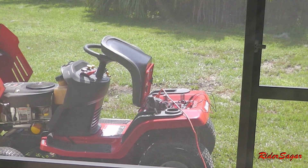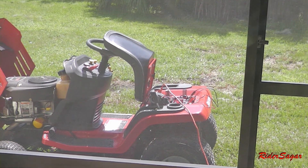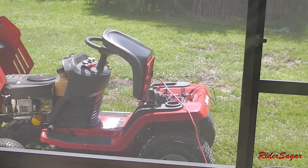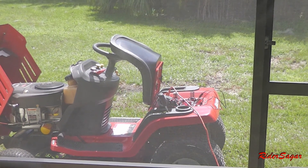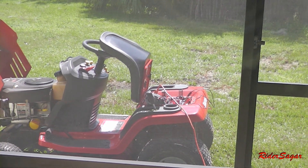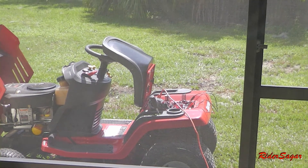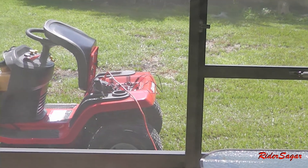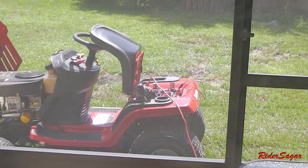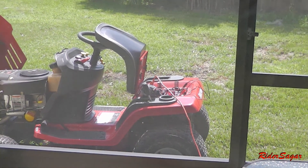I would assume that if you give it more throttle you can get more output, but I'm not sure what the maximum output of the alternator in the mower is. You can look it up in your specs for your particular type of mower, but this is a simple setup of how you can get emergency power from your lawn mower. I hope you guys liked it. See you guys later.